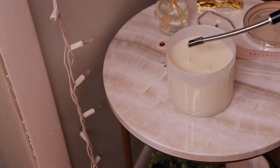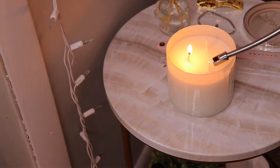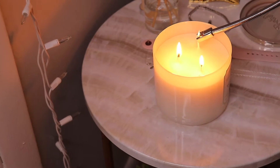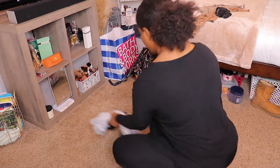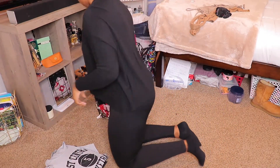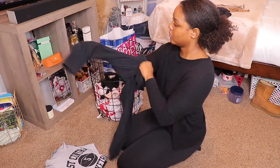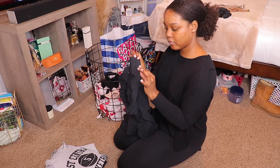Hey guys, welcome back to my channel. My name is Sydney for those of you who are new. Today I'm going to be giving you guys some cleaning and organization motivation, so if you need some motivation to clean or organize, please watch this video. Don't forget to subscribe down below and give this video a thumbs up if you like it.